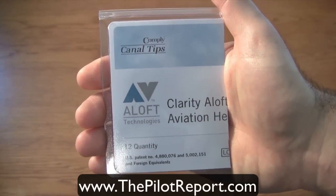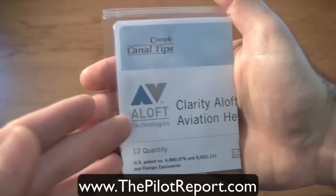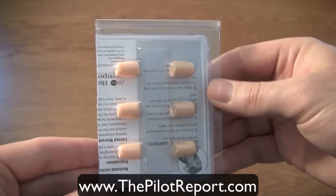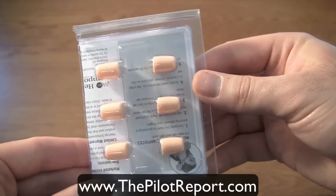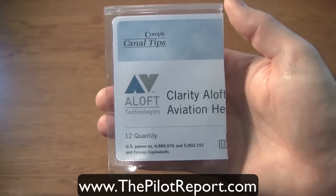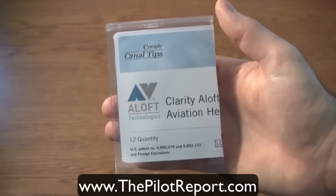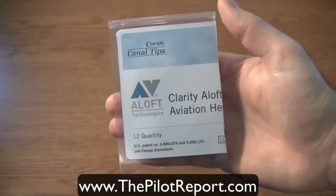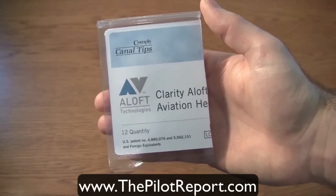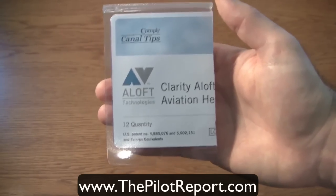Because this headset uses ear tips instead of batteries like an active noise reduction headset, you'll need to change out the ear canal tips periodically. Using it seven to eight hours a day, five to six days a week, a pair of ear tips lasts me roughly six weeks. The package includes a quantity of 12, which for professional daily use lasts me about nine months. Also, with active noise reduction headsets, if you forget to turn the battery off, you can easily burn through a couple of batteries a week.